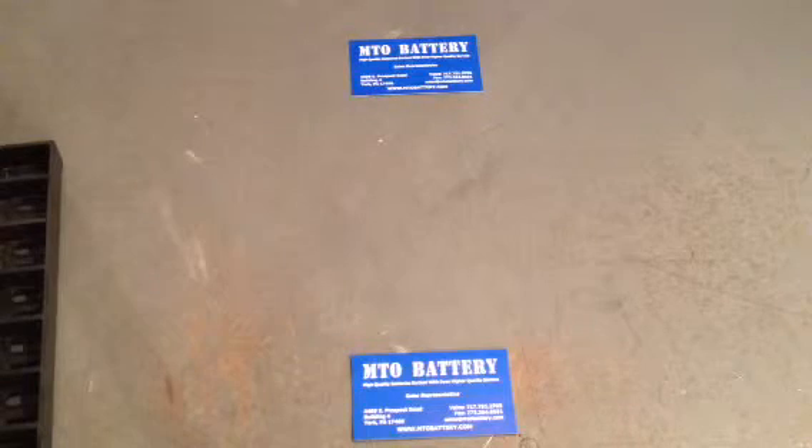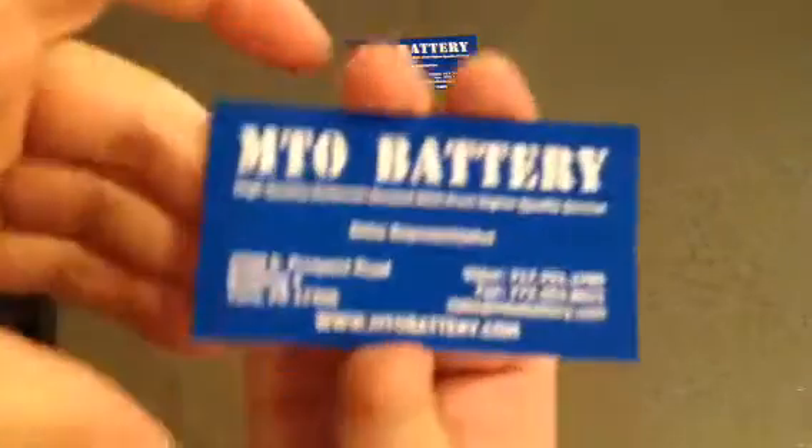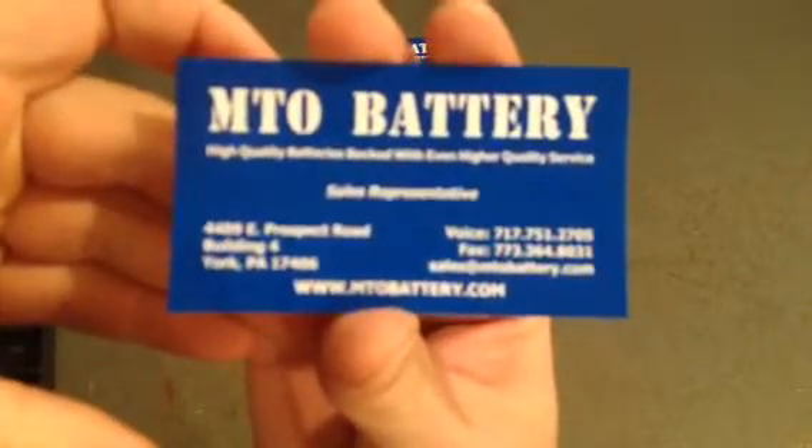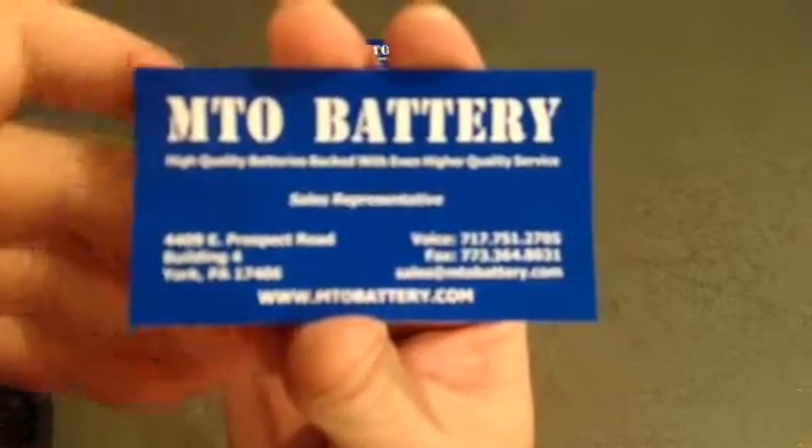Hopefully this brief introduction will help you determine what type of Segway battery you have. Any other questions, please check out our website at www.mtobattery.com or you can give us a call at 717-751-2705. Have a good day.